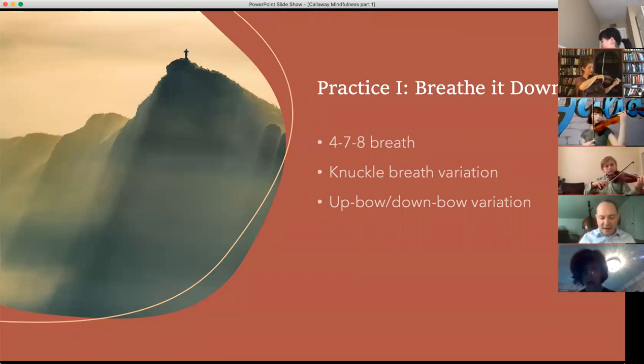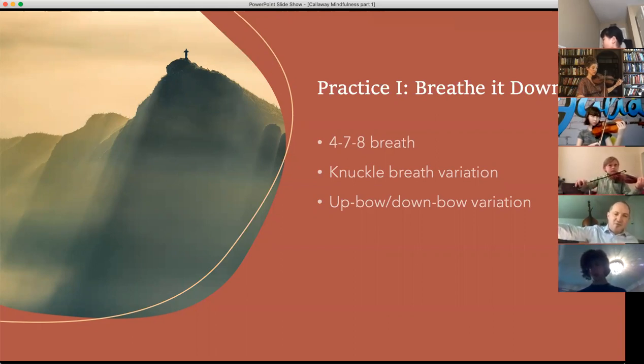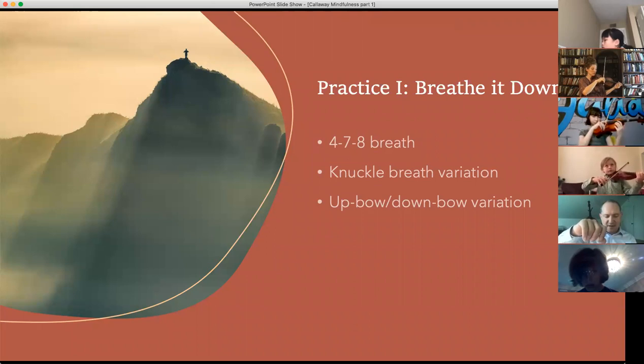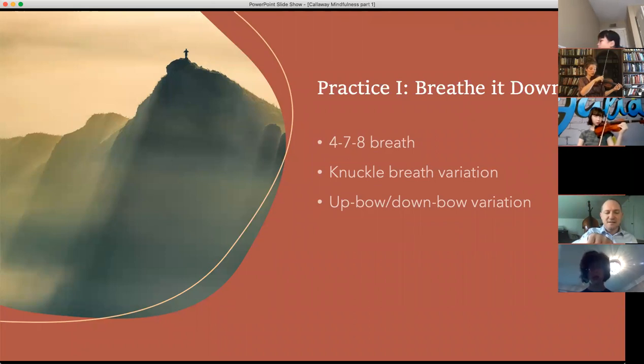Ready? And in, two, three, four. Stop, two, three, four. Exhale, two, three, four, five, six, seven, eight. Relax. Listen to the sounds, feel the instrument. Reset your hand if you need to. Let's do it again. Ready? And in, two, three, four. Hold, two, three, four. Out, two, three, four, five, six, seven, eight. Relax.